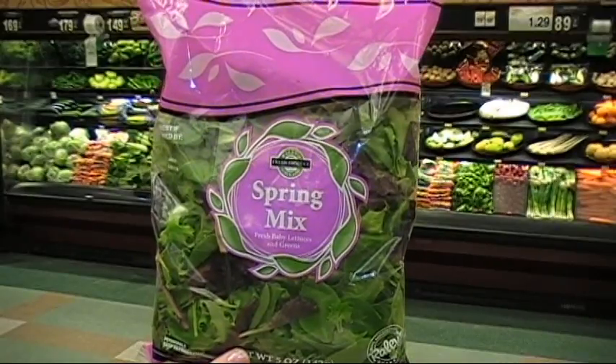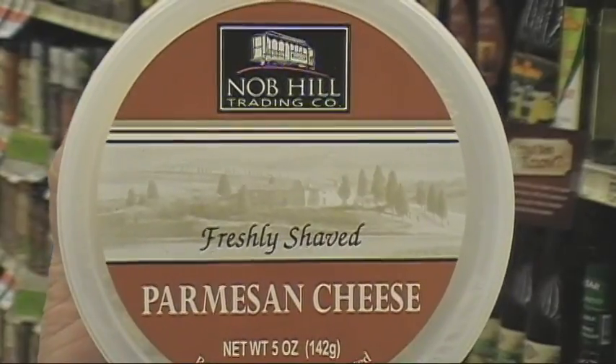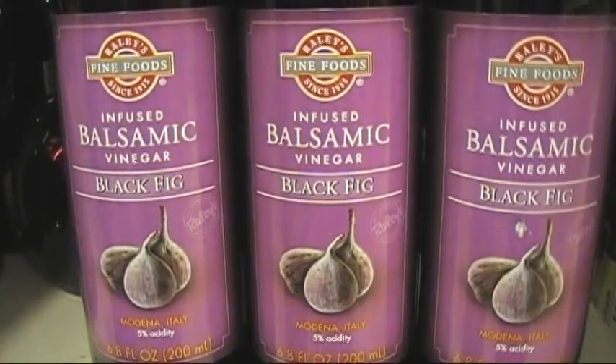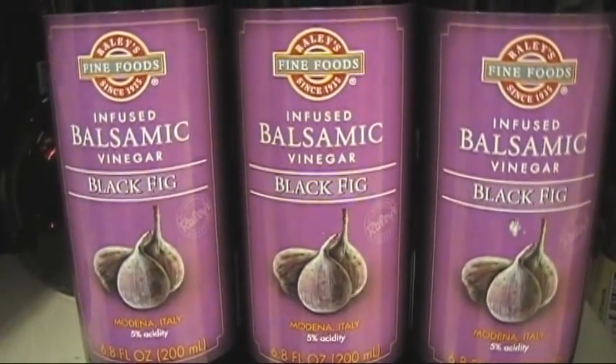First you'll need 1 quarter pound of thinly sliced roast beef, spring mix, shaved parmesan cheese, pine nuts from the bulk department, extra virgin olive oil, and black fig balsamic vinegar. This is the key ingredient.